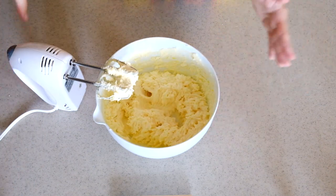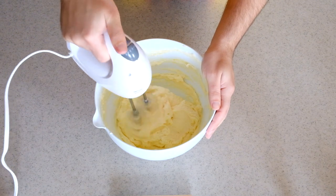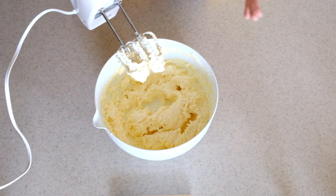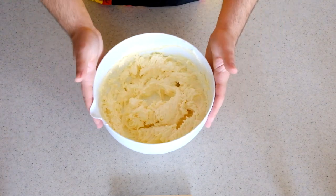Stop every now and then and scrape the sides back in, then continue. This is also a good moment to add lemon zest if you want — I don't have any so I won't. Now the scale comes back because we're adding our dry ingredients.